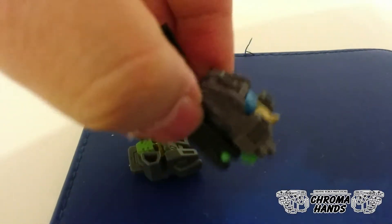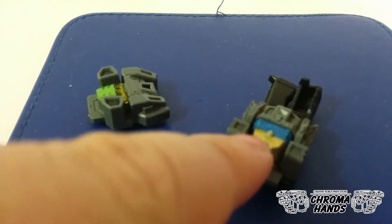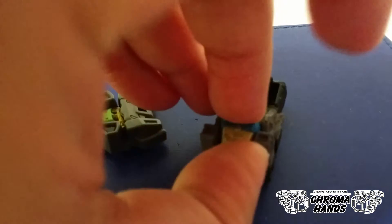To remove the face, all you need to do is just press against the little chin and it comes off. Then put on the other.